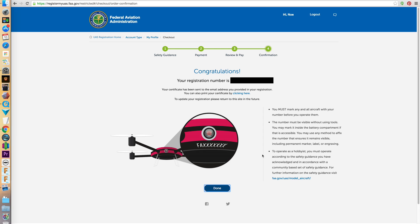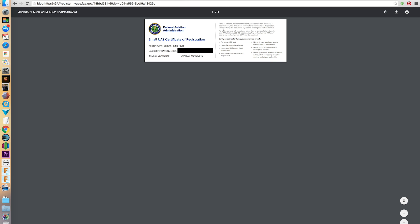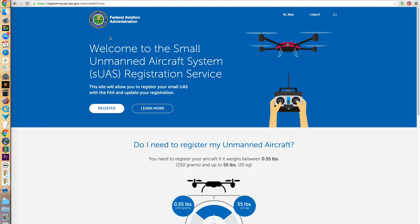Add the numbers to a visible part on your aircraft. You can also write the number inside of the battery slot if the battery door does not require any screws. You'll also receive a principal card that you can carry around with you. And that's it — it's super easy. Just make sure to follow the rules by knowing where to fly.